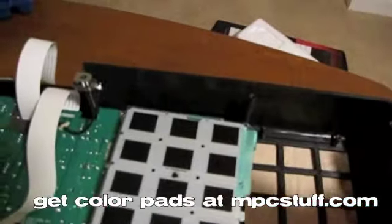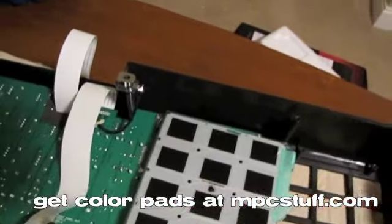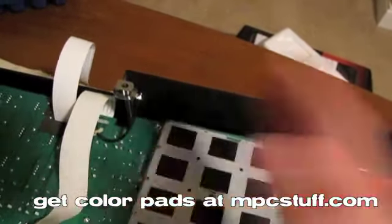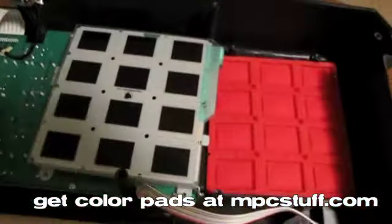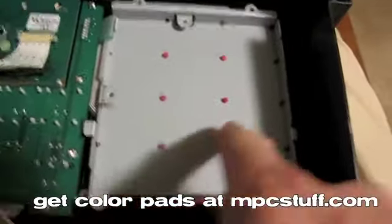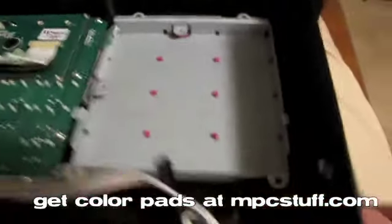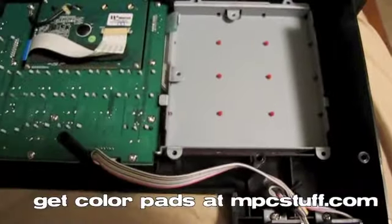What I suggest doing is actually taking the nubs and putting them in here first before it sits back in — otherwise you're going to have more problems putting it in that way. Now I've flipped it back into place. You can see the red nubs are in each spot. Make sure that they're coming all the way through — push down on it. You might want to flip it over too and look on the front side to make sure the pads are right in there.